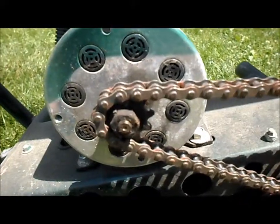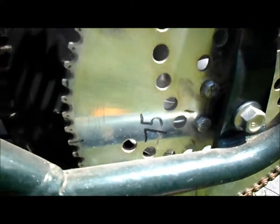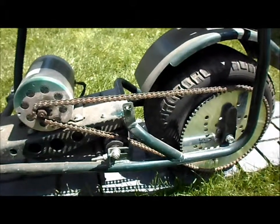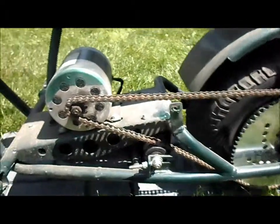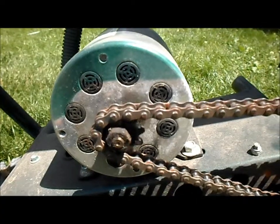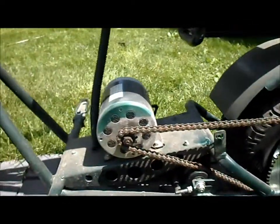It looks like we have a 10 tooth sprocket in the front and a 75 tooth sprocket in the rear, so that would give us a 7.5 to 1 gear ratio. It also looks like we have number 35 sprocket and chain to work with. Wonderful.